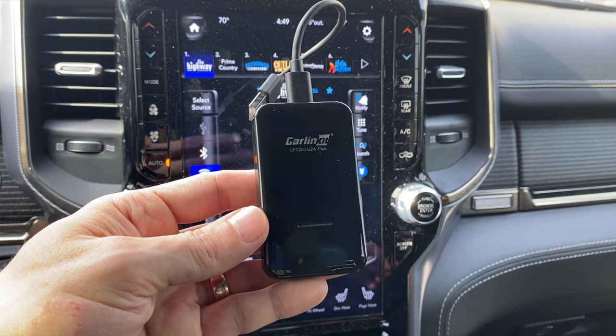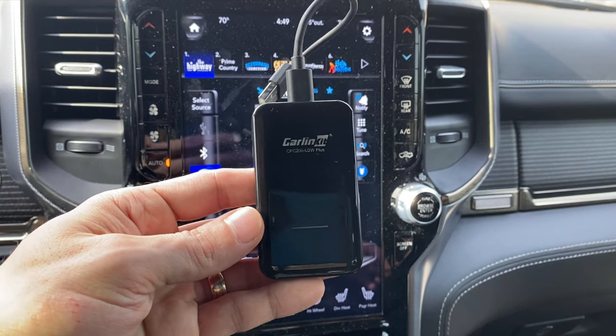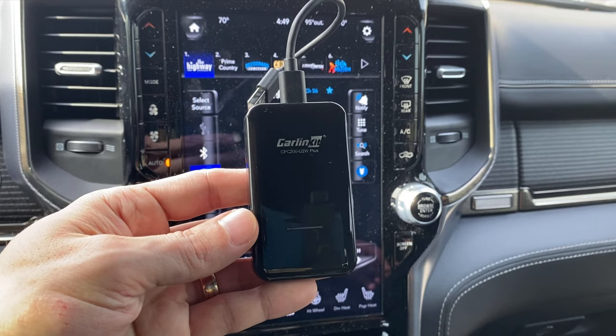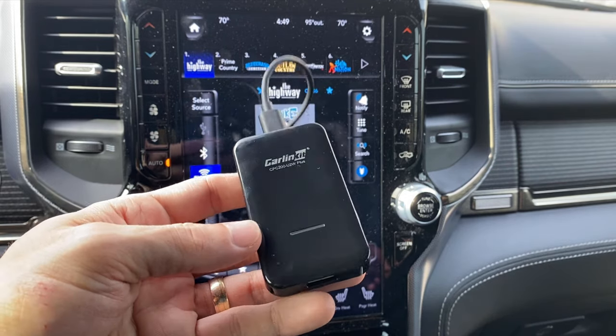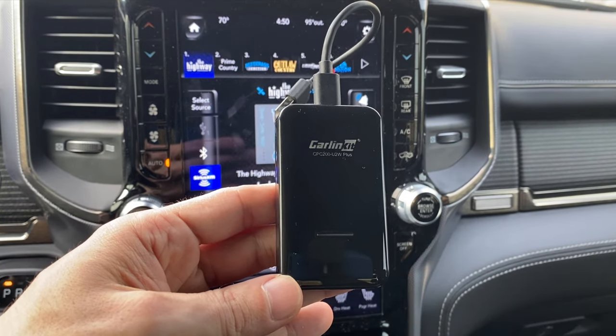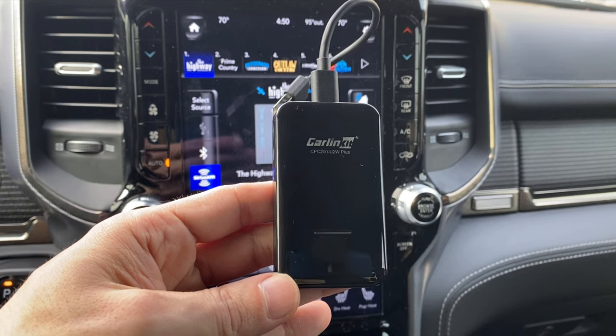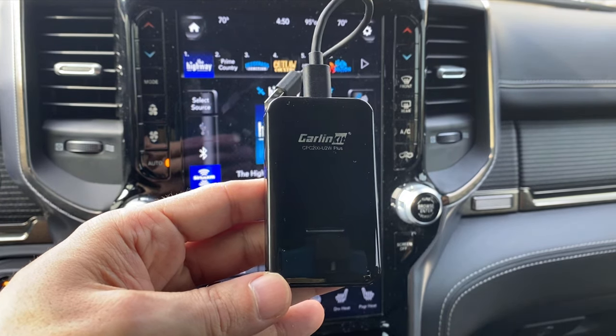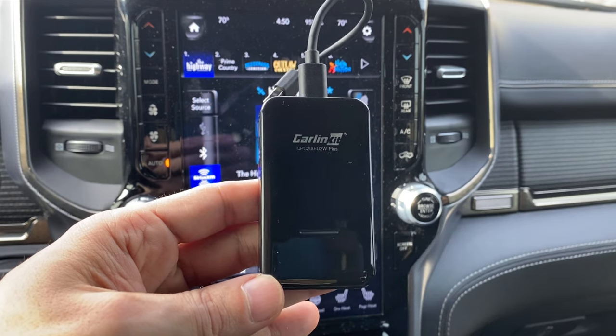Essentially you plug this into your system if your car does support CarPlay, and it's a way of adding wireless CarPlay to your vehicle. This is a Ram 1500 that I'm putting this on, but according to Amazon and their website, they offer this for various manufacturers. So if you're looking for something like this for your vehicle, I highly recommend it.